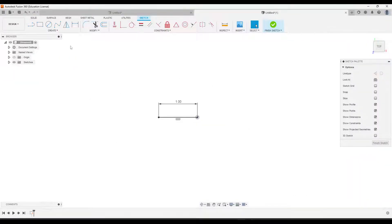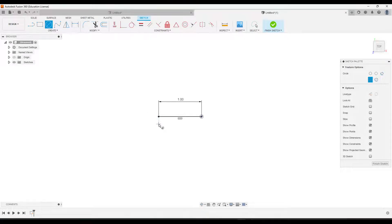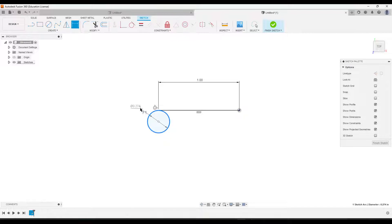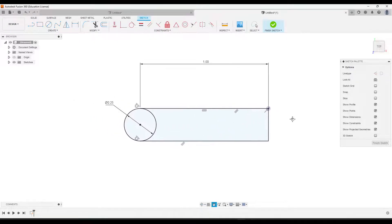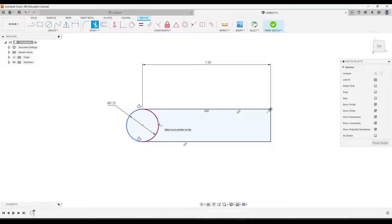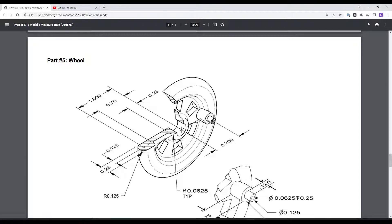Let's go ahead and add a circle below this point, connect it up, and then use the dimension tool to dimension it with a diameter of 0.25. Then draw a line to close off this profile. Trim off the inside part of the circle that we don't need, and then you'll notice there is a little cutout right here.